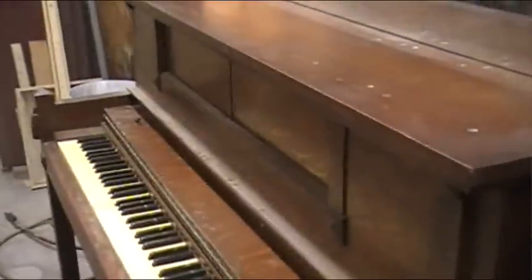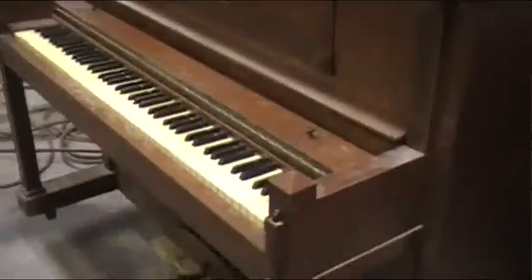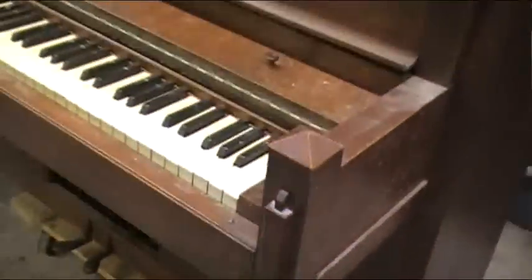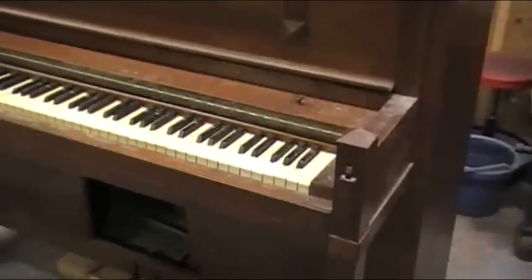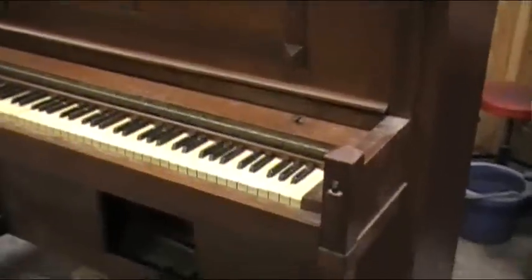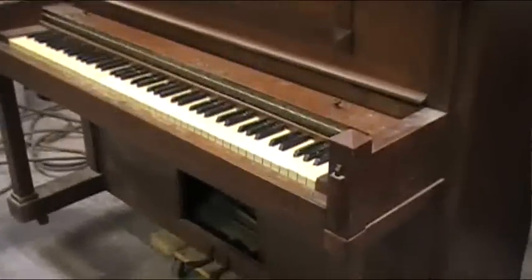A little bit about the conversion: this piano started out as a regular old upright piano — your standard upright from that time period — with the exception of it being a player. This particular piano was what we call somewhat of an art case, with the ornaments here and here. If I remember correctly, this would be called an arts and crafts style — some modest ornamentation. You can see some styled uprights that are a lot more heavily ornate with that same theme.